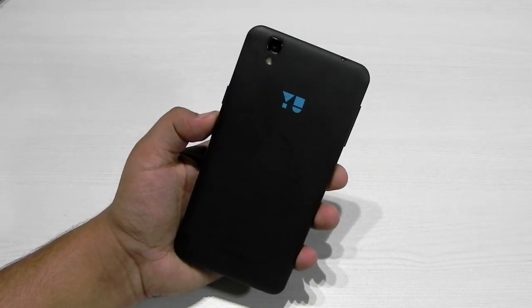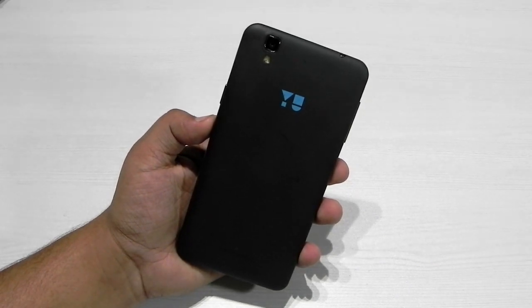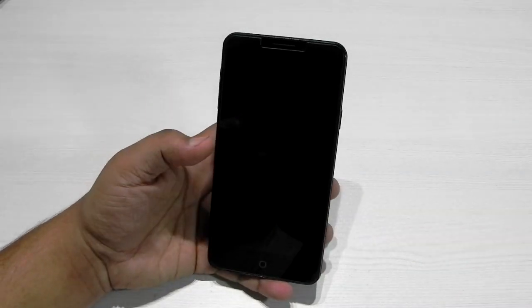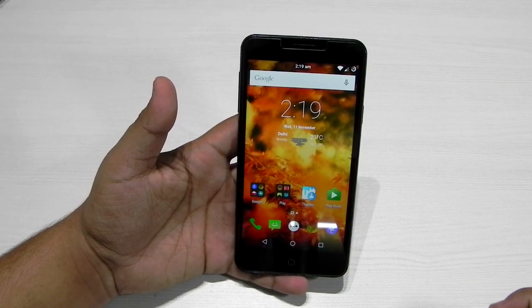Hello guys, this is Sharun here from 247 Techie, and in front of us we have the YU Eureka. In this video I'm going to review the CM 12.1 official update. The update came recently and it is available to download through zip files as well.